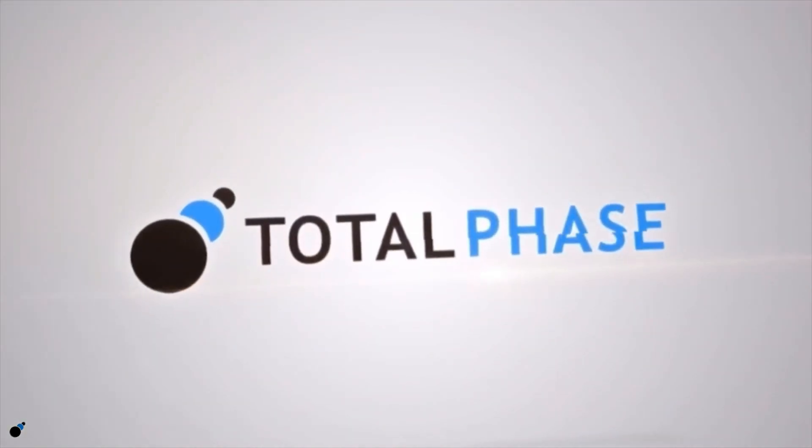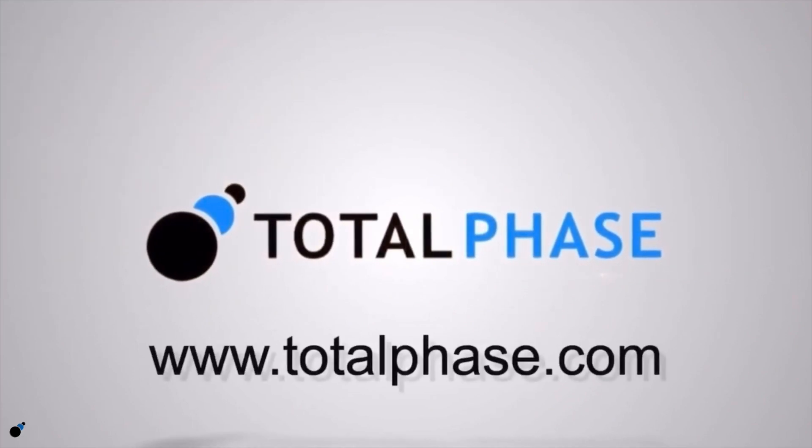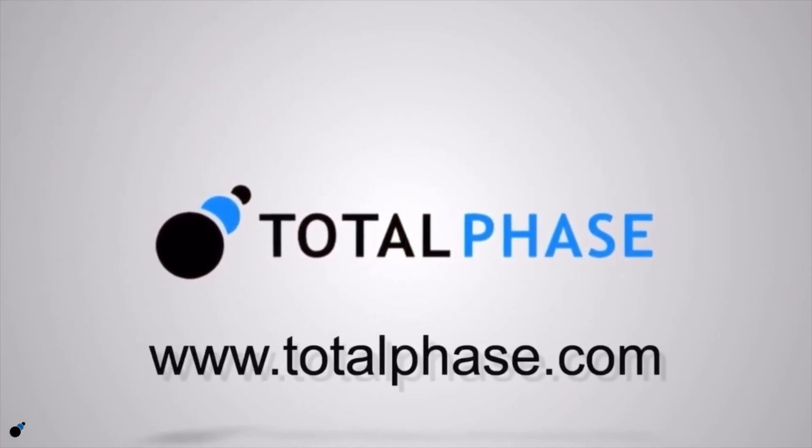To learn more about the Premier Serial Platform, visit our website at www.totalphase.com or contact our technical sales team for more information.